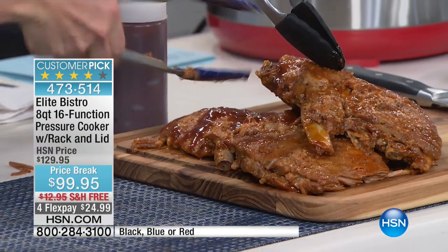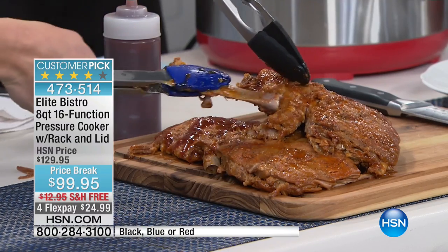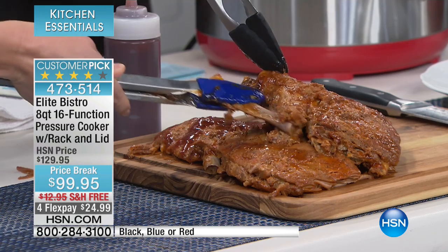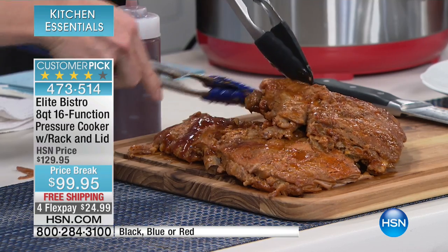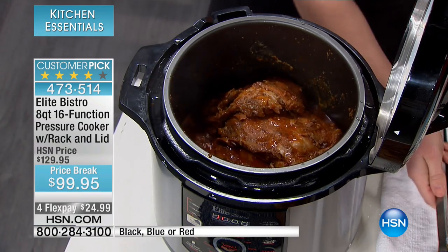People that are rib snobs, like my husband — he really is a rib snob — he will actually pressure cook his ribs and then put them on the grill for the smoky flavor for about 10 minutes. Pressure cook for 45, grill for 10. I'd rather that any day over slow cooking all day long. And that's the beauty of Elite Bistro.